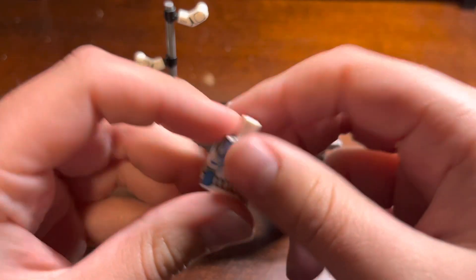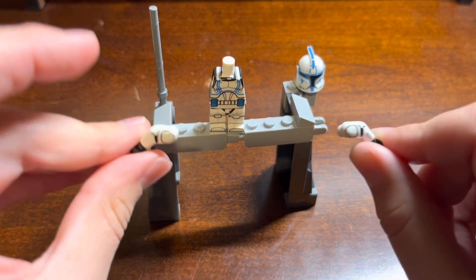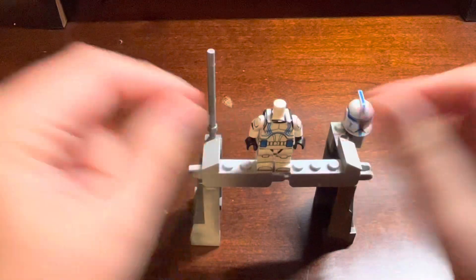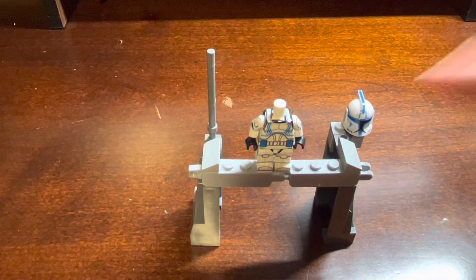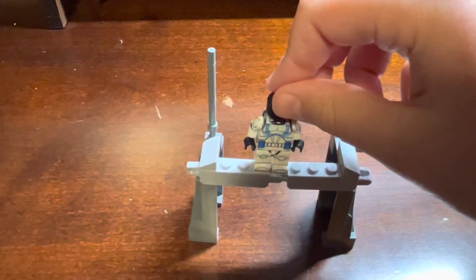First of all, attach the body to the legs. And now we have the body attached to the legs. Time for the arms. And boom. Now that we have the arms attached to the body, time for his black head.